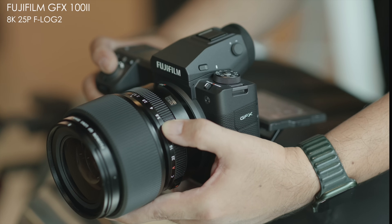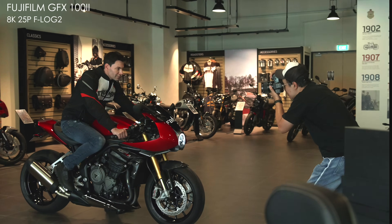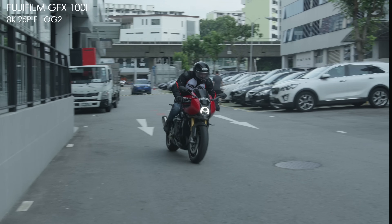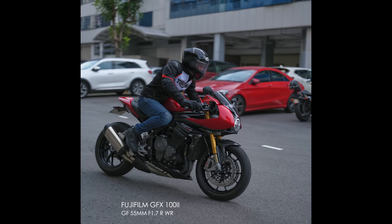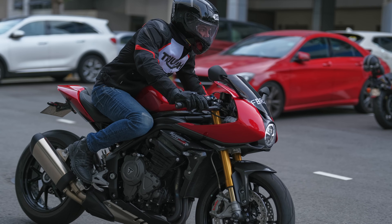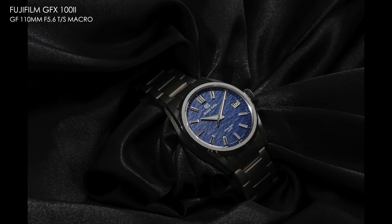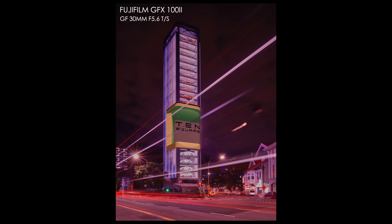I'm going to talk about the GFX 100 Mark II. We tested the camera in a variety of situations - obviously the 8K shooting at the beginning of this video with Joe at the Triumph showroom, some burst mode shooting for autofocus tracking with Bobby on a Triumph bike. After that we did macro shots of a Grand Seiko watch, and then some architectural work with the tilt shift lenses.